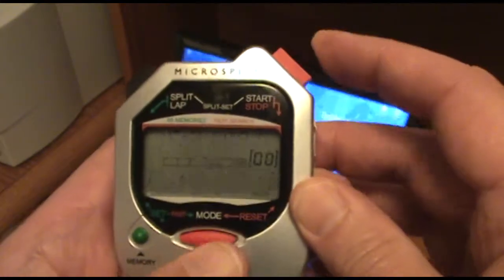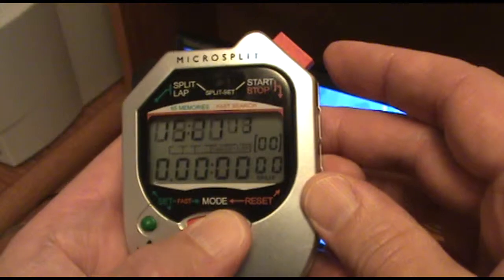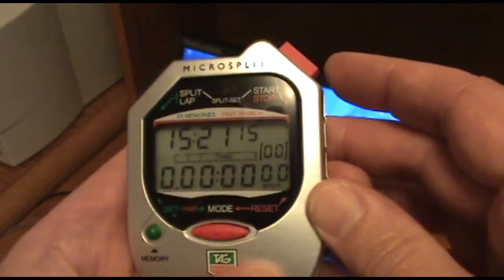Start stop and mode simultaneously. Press the mode button to scroll to the time mode.